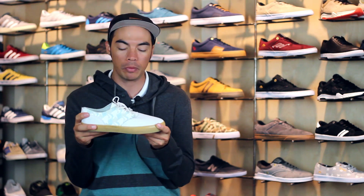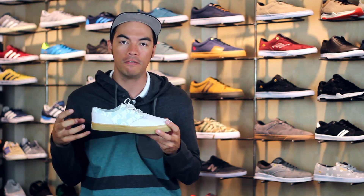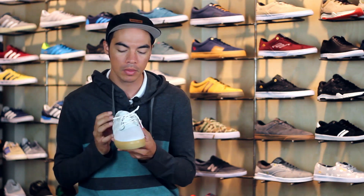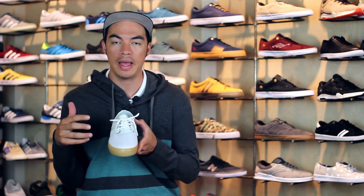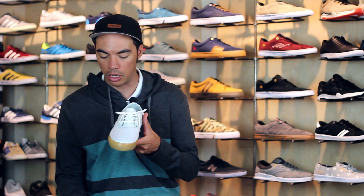If you're familiar with the S line, it will actually remind you of the Edgar, which is a similar low-top vulcanized shoe. You've got a canvas and textile upper, big one-piece toe cap. This shoe also comes in different colors, which comes in different materials like suede and leather. So if you want something a little more durable than canvas, maybe check out some of the other colorways.